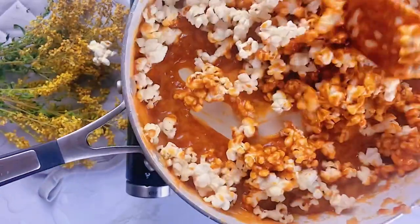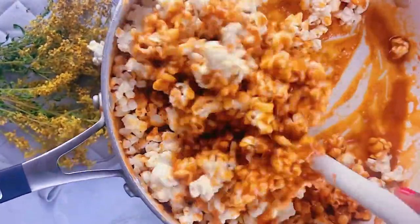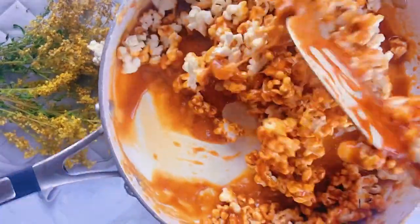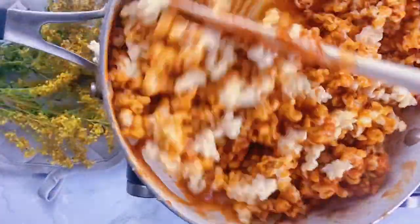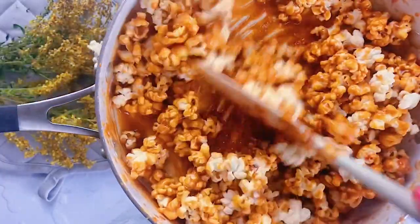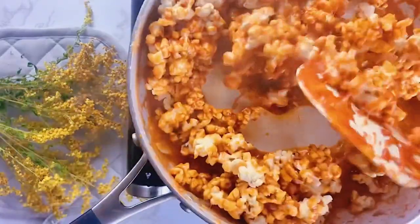Once the caramel reached 300 degrees, I knew it was ready. I'm going to go ahead and add the popcorn to the caramel, mixing it really well until everything is covered. From here you'll have to work really fast, because you don't want the caramel to crystallize or form clusters.